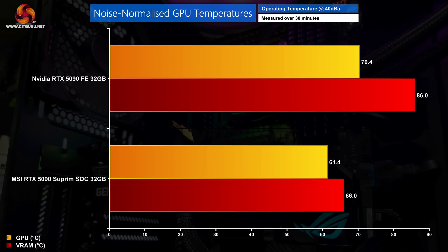As a final thermal test, we increased fan speed until hitting 40dB output and re-ran the thermal tests for noise-normalised results. We can clearly see that the Supreme SoC is a more efficient cooler design than the Founders Edition, with the GPU hitting just 61 degrees while VRAM peaked at 66 degrees. We would of course expect this given the sheer size differences, but the proof is in the pudding.